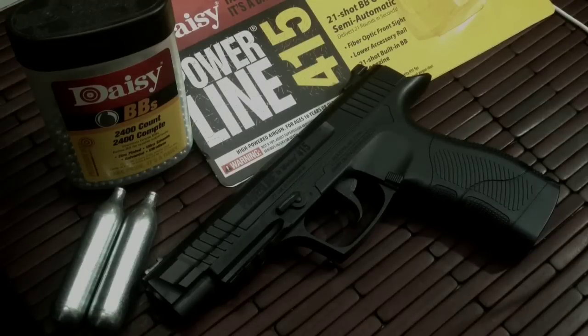Hi guys, and welcome to a little product introduction and video review on a pretty cool little item. What you have in front of you is the Powerline 415. This is a gun put out by Daisy — really nice pistol.